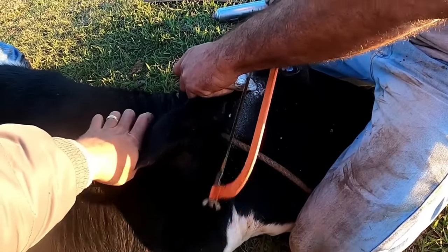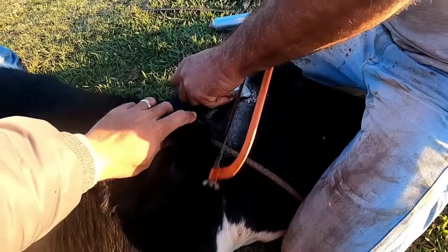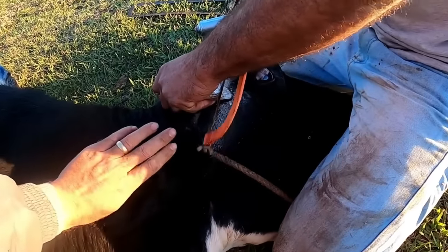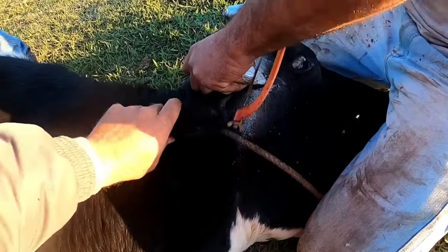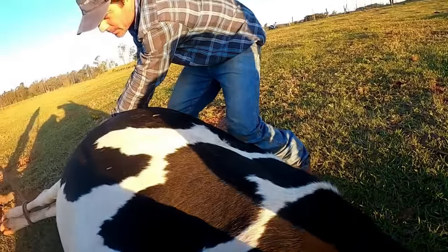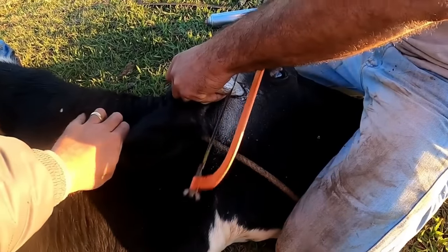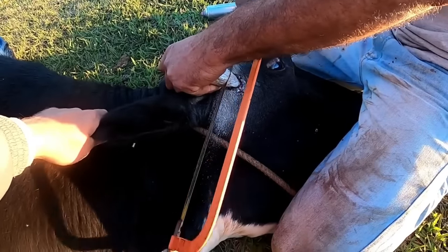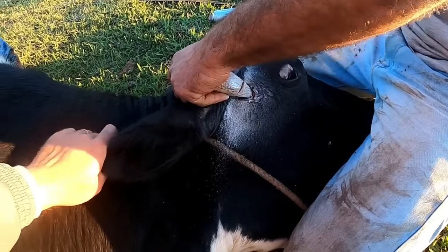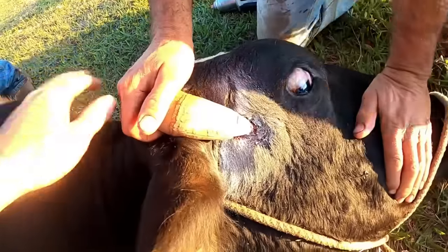Roger is working on the horn here — it's like a bone. There is a layer of blood, but the blood supply is much further back than where Roger is removing it, so it has no bloodline. It's the same material as the hoofs, guys.